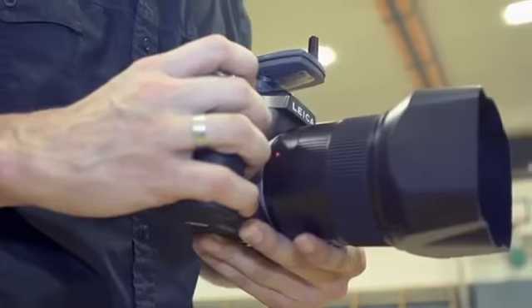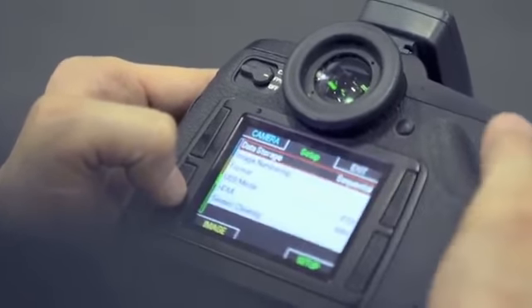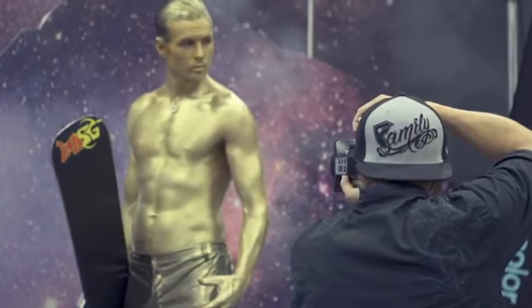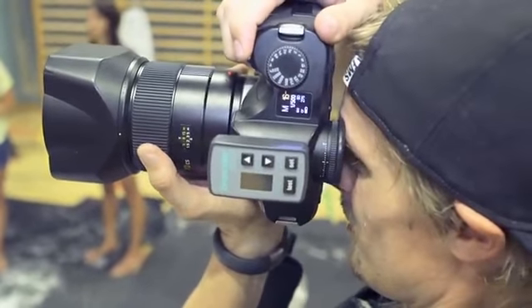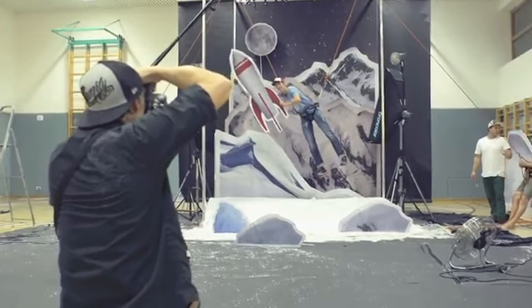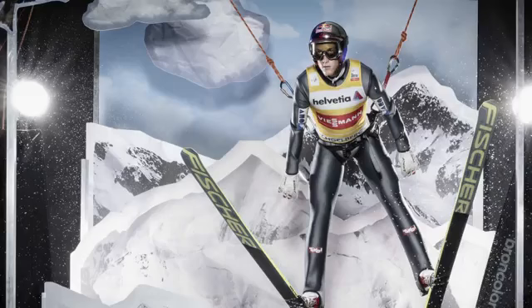I use the Leica S system with three prime lenses, also from Leica. We have the 180mm tele for close-ups of the athletes, the wide-angle for action shots, and the 70mm that gives us the actual frame we were looking for — with all the people around, the environment, and the athlete right in the middle. This shoot I really shot 100% with manual focus because the handling of the lenses and the body of the S system is so nice.